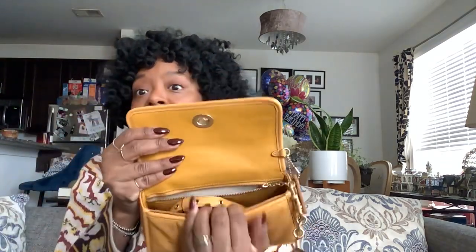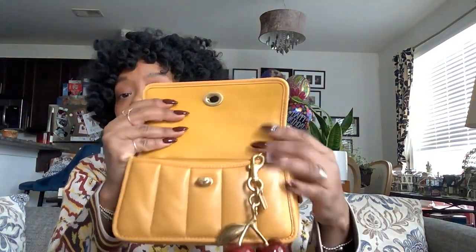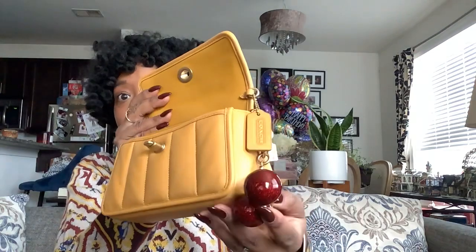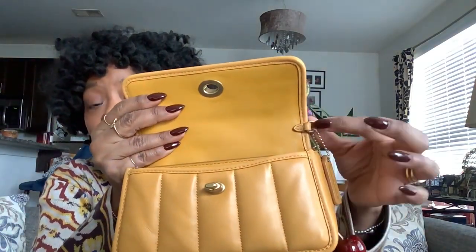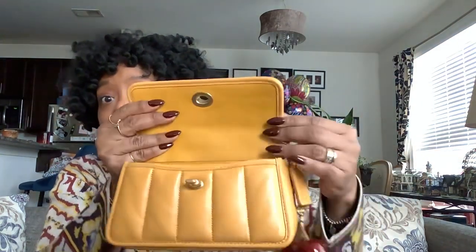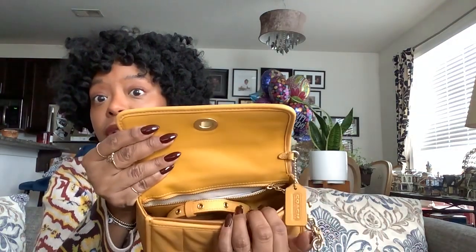It opens up into a full leather bag. I have the charm attached to the chain that zips the inside pocket, only because I like the way it falls better than clipping it here. This is a very small clip, but this is where the crossbody strap attaches. If I clip the chain — the keychain — to this, there's no room for the crossbody strap. So I've just attached it to the little chain inside the bag.